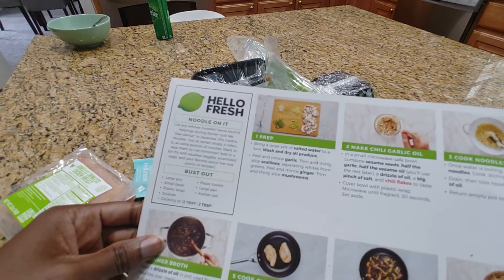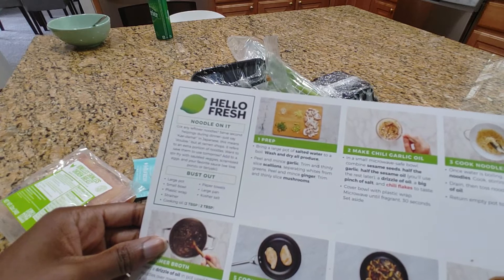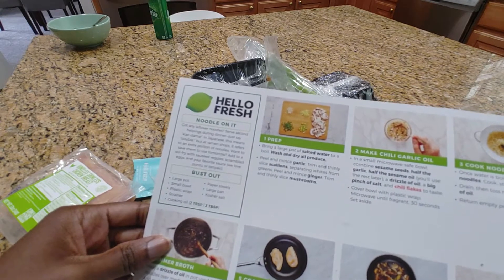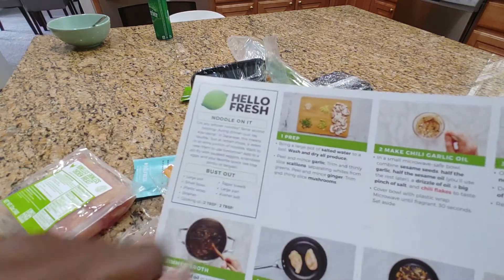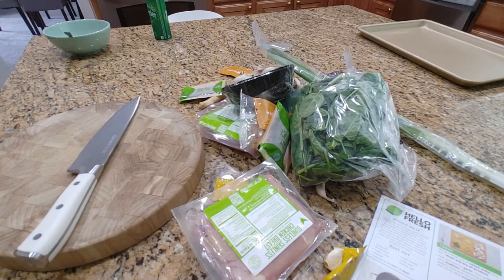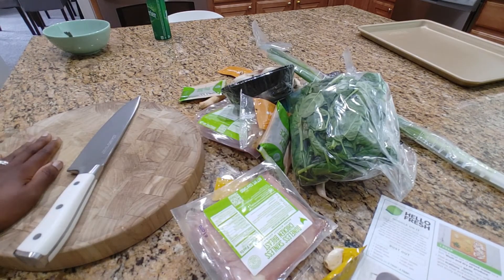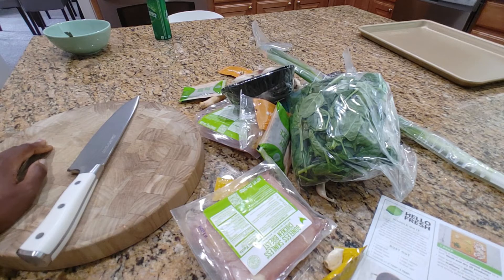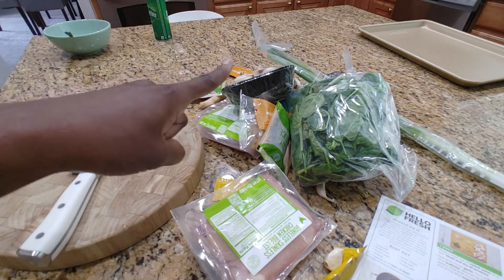So let's start with the prep. I need to get a large pot of salted water boiling, and a cutting board and a knife so we can prepare all of our ingredients. So I have my cutting board and knife ready, and I have a pot of salted water coming to a boil over there on the stove.